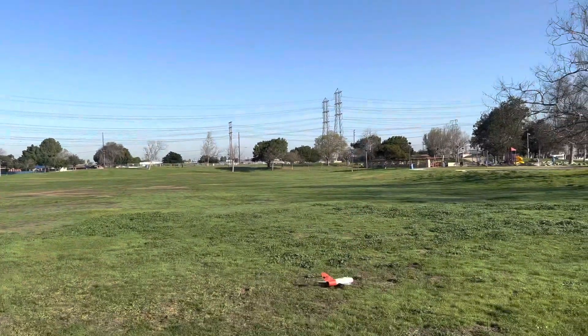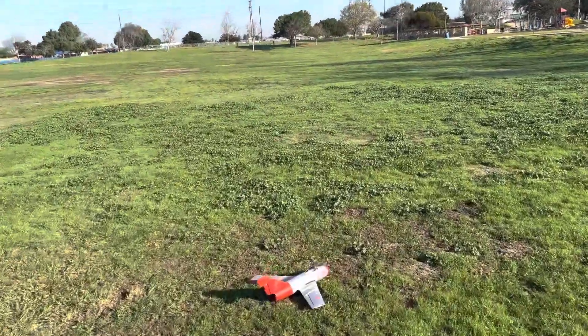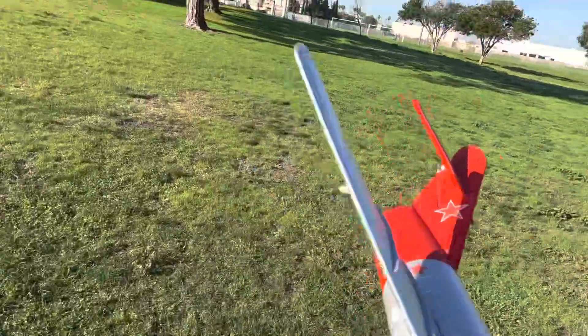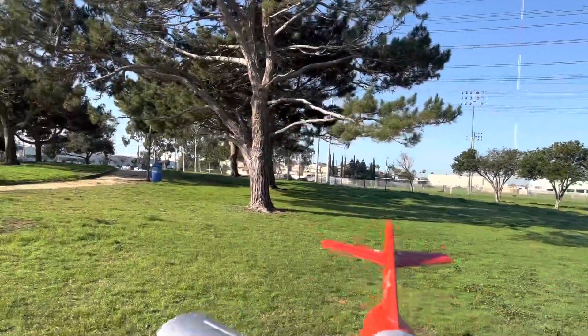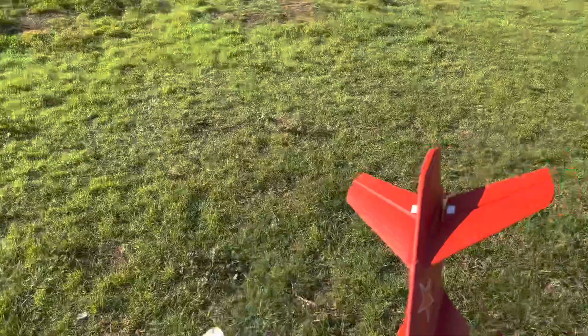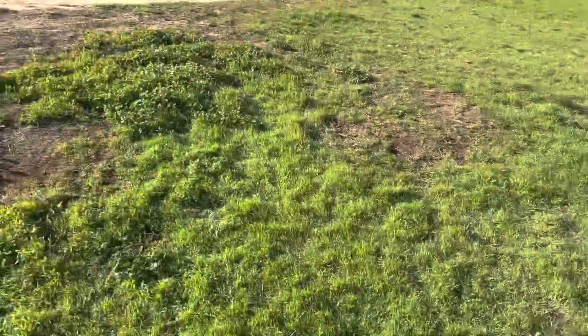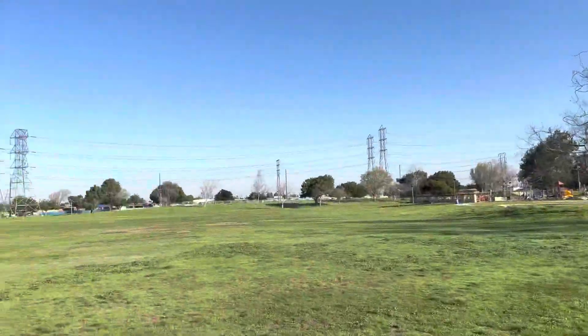Oh no, no, no — what happened? It went up like that. Maybe I had to throw it more straight. I've seen videos of guys that happens to them too. Got smashed up a little bit, but let me throw a little bit more straight.